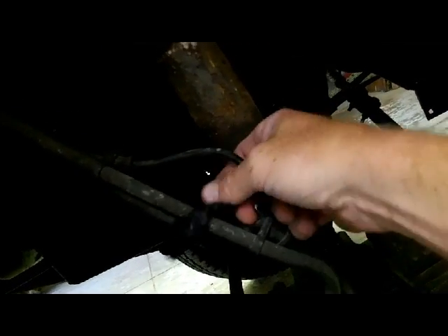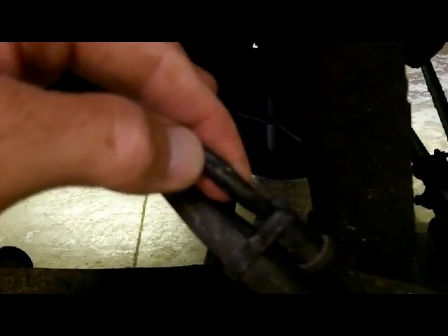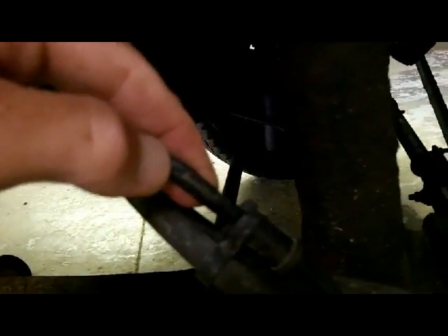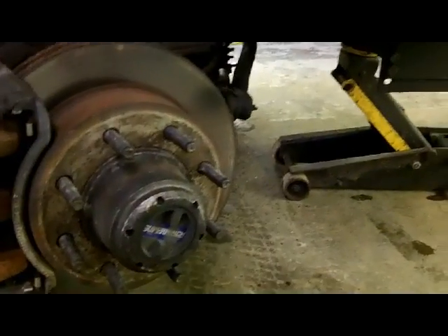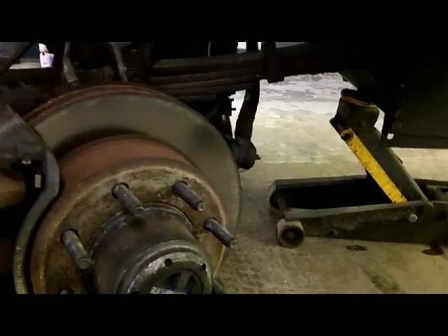And now the ABS light's on full time. We know there's a fault here. I put the Snap-on scanner on it and it told me it was this one. But if you don't know which one it is, that's a good way to test it with the voltmeter. You can see right there — that's rubbed through. So this thing is bafongu. I've got the wheel off already.